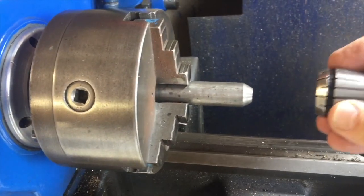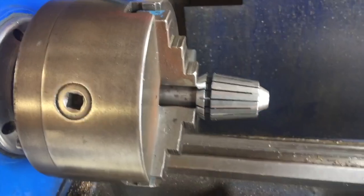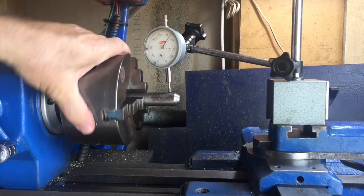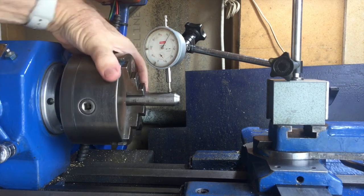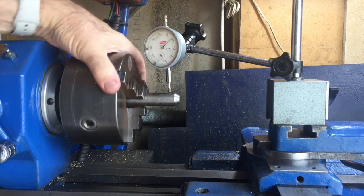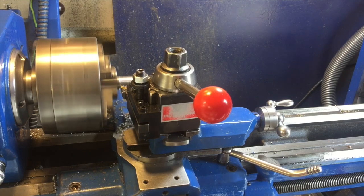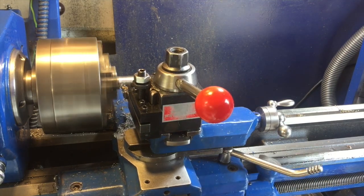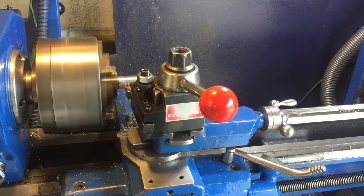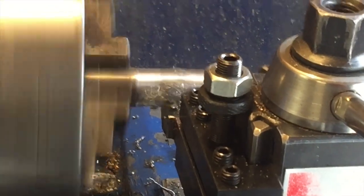Here's the interesting solution: I placed a piece of scrap bar in the three-jaw chuck, then placed a collet over it. The idea is to place the collet holder over the top of the collet and clamp it onto the bar, so the collet holder is concentric with the actual collet. Then I could bore the other end out to the correct size. I turned the shaft to the appropriate size for the collet I wanted to use, and in this process I'm making sure the surface of the bar is concentric with the lathe.